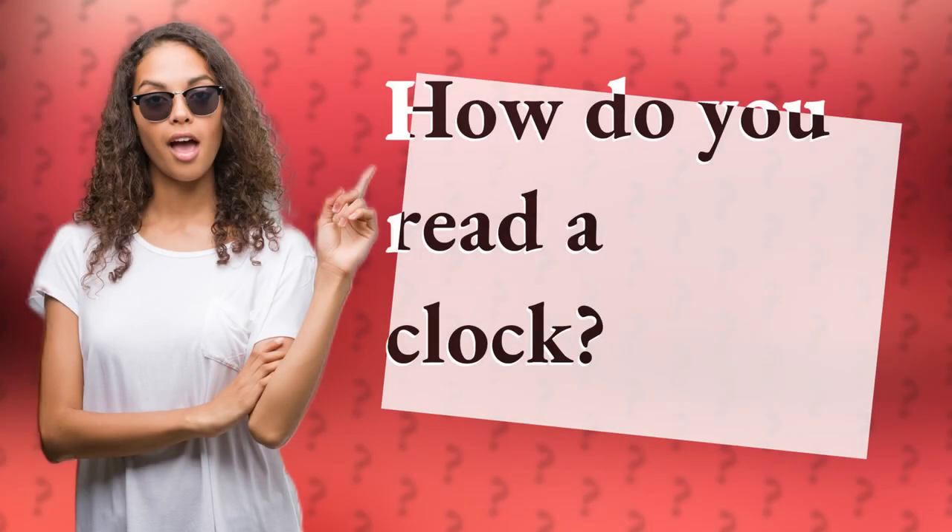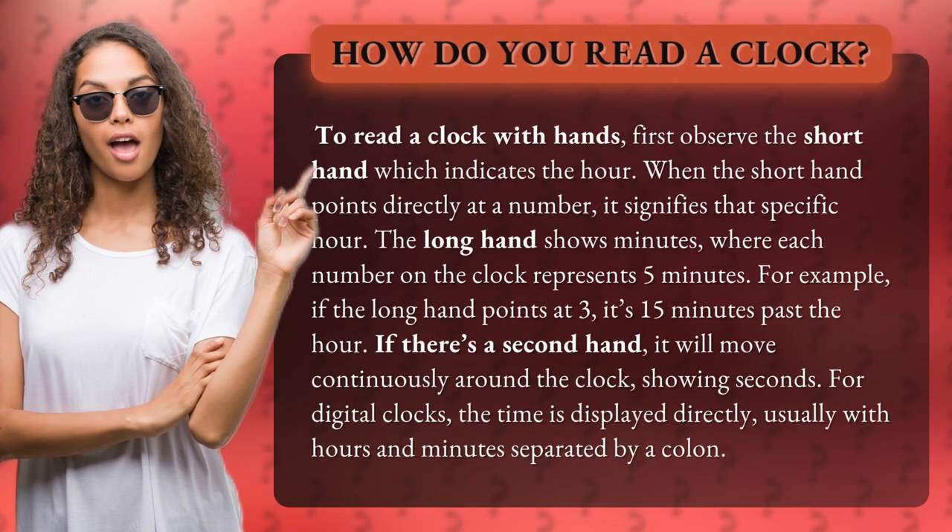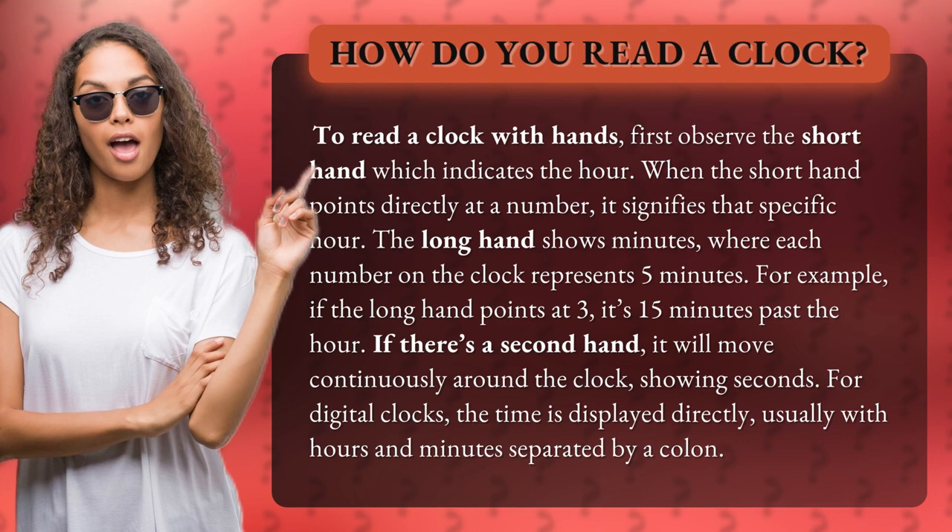How do you read a clock? To read a clock with hands, first observe the short hand which indicates the hour. When the short hand points directly at a number, it signifies that specific hour. The long hand shows minutes, where each number on the clock represents 5 minutes.